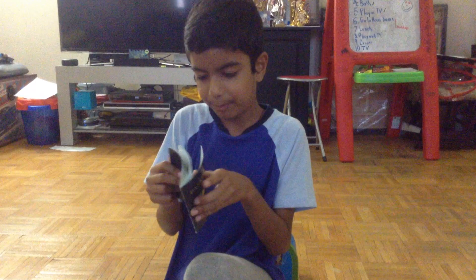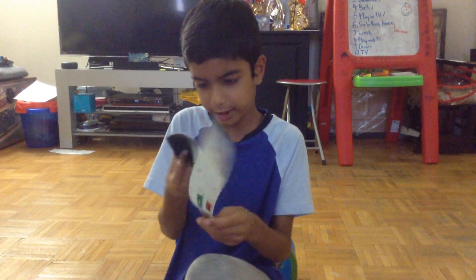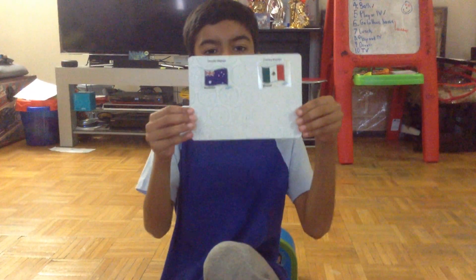And now the passport. And we're getting the stamp. It's beside Australia.